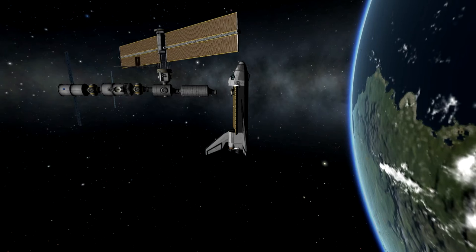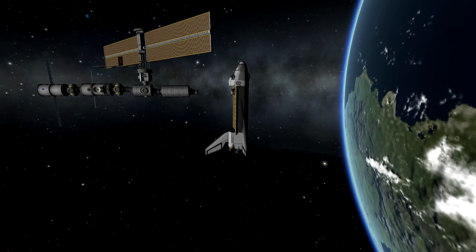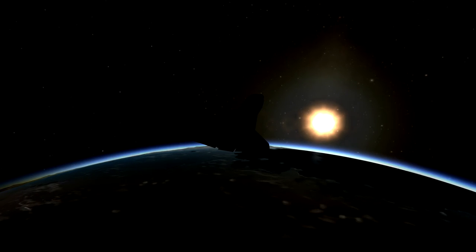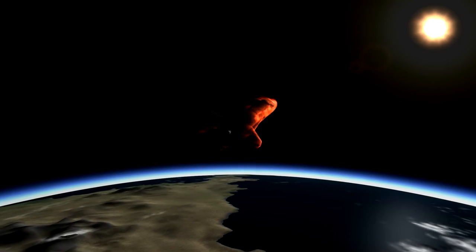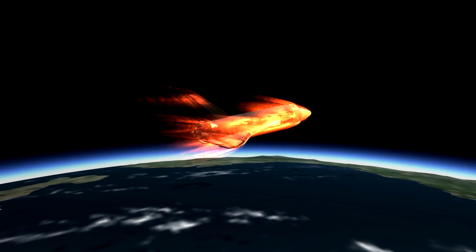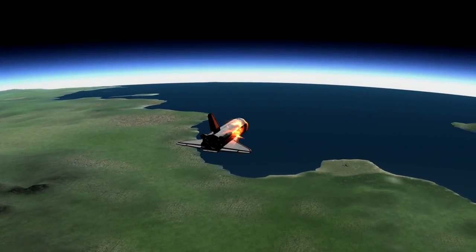It's time to head home, so we're going to undock from the station and burn away with the RCS. Once we get clear we'll set up for a lower orbit, close the cargo bay, and get set up for re-entry. We're going to keep the nose a little bit high because we're a little far away from the KSC. A bunch of re-entry heating. Nice cinematic shot of the re-entry coming in over KSC.